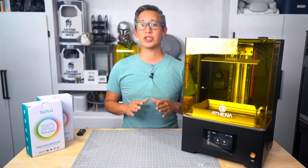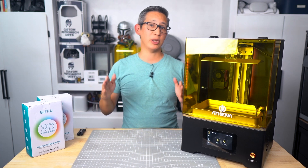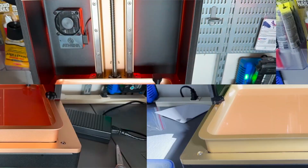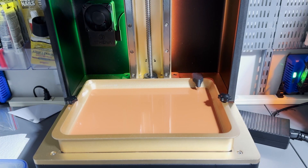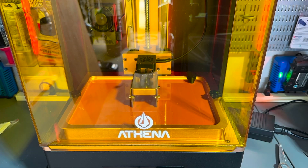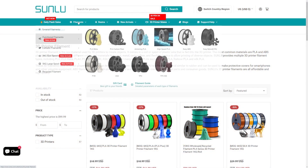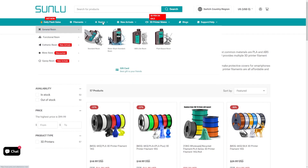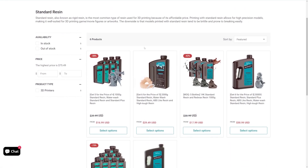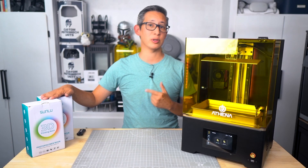I just want to give a quick shout-out to today's sponsor, Sunlue. If you're into 3D printing like me, you know the importance of high-quality materials. Whether you're printing with filament or resin, Sunlue's got you covered. They offer an incredible range of materials from high-quality PLA, ABS, and TPU filaments all the way to top-tier resin that delivers detailed, durable prints every single time. I've been using Sunlue's materials for many of my projects, and for this review I'm using their newest photopolymer resin — and the results speak for themselves.